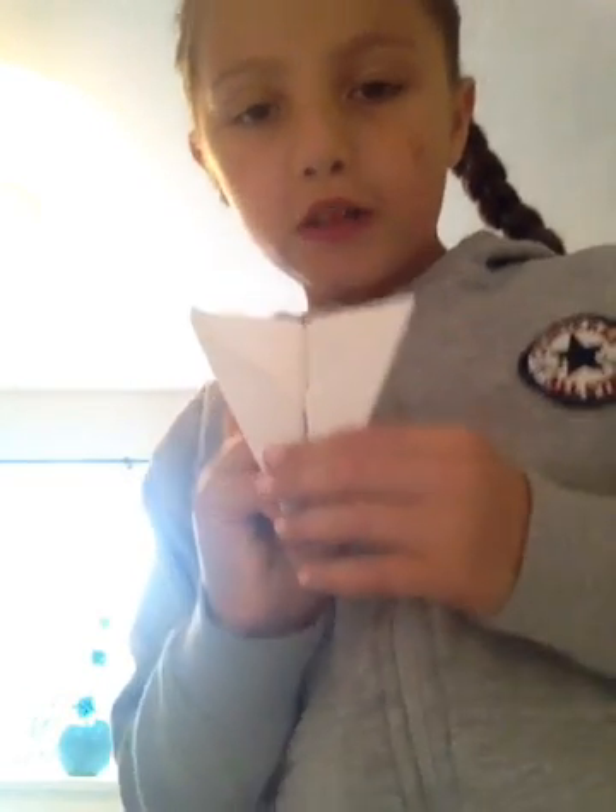This is a quite good one, but I don't think it is. I'm going to show you the other paper plane. Quite pointy. I don't know if it's going to go far. Nope.